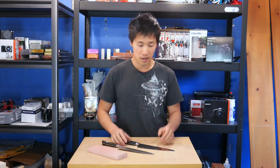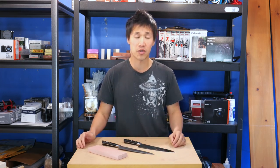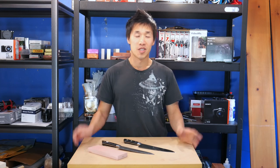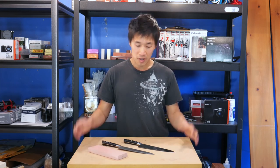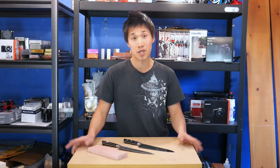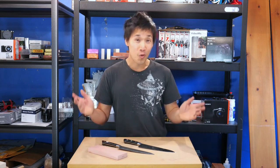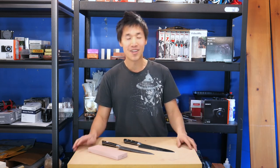Hopefully that makes some sense. I know a lot of people have asked me about the difference between these two knives. So there you go — those are the two knives you guys may consider for your first or second purchase of a Japanese knife. Thank you for watching, and I will catch you guys in the next video.